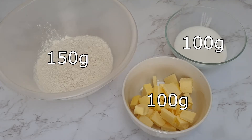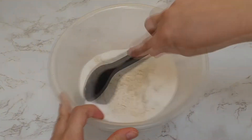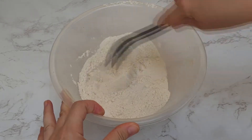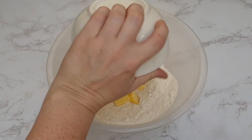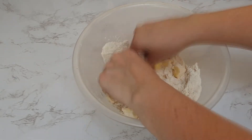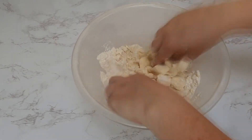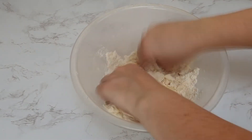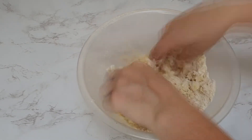In a separate bowl, to your flour add your caster sugar and give it a really good mix. Then add your butter — I've cubed my butter to make it a little bit easier. With the tips of your fingertips you just want to press your butter into your flour and sugar mix until it starts to resemble breadcrumbs and it's like a nice crumble mix.